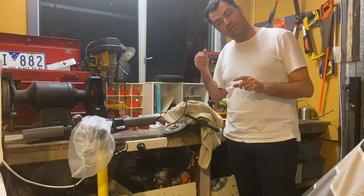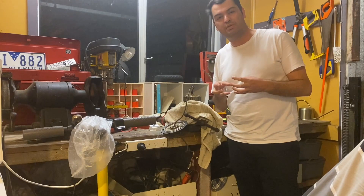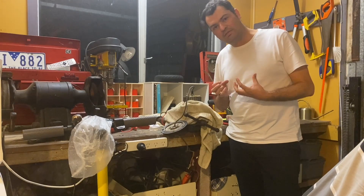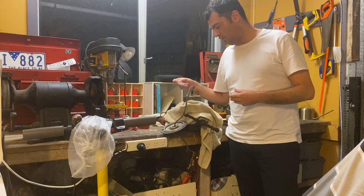If you have ever been driving your M365 scooter and suddenly experienced a big vibration from the motor when you're accelerating, it may well be that your hall effect sensors have failed. That seems to be the case in this scooter.